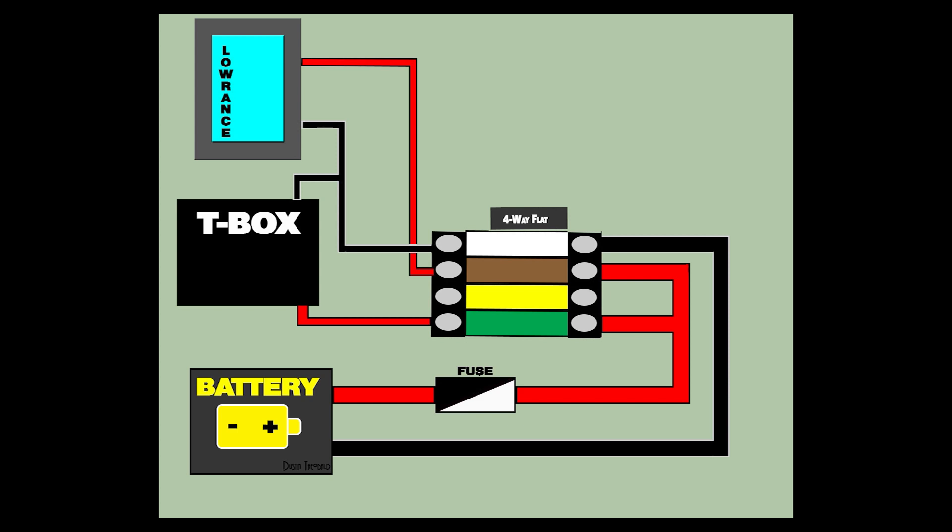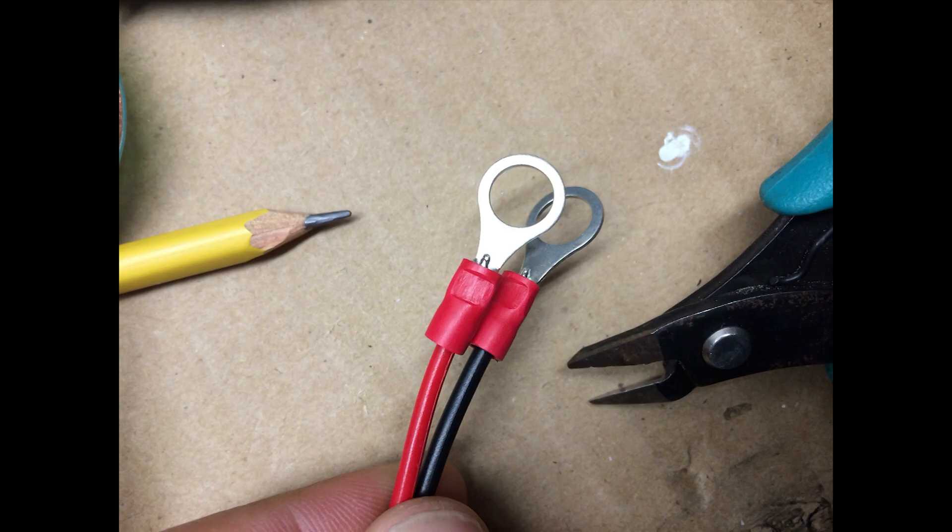Back at the battery, the black or negative wire goes to the white wire. I have this split between the two units — I don't know if this will be a problem but so far it has not been. I'll leave that to the electricians out there. If it does prove to be a problem, we always have our yellow wire that is not used right now as a fail safe. Let's move on to the T-box wire harness.